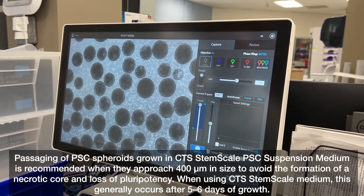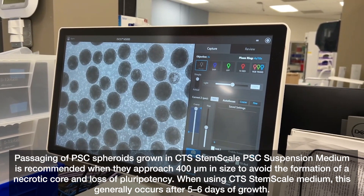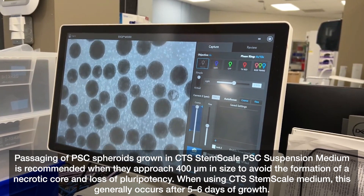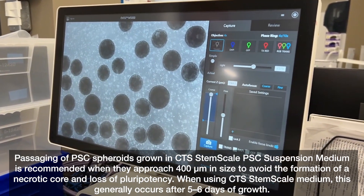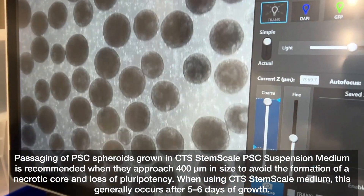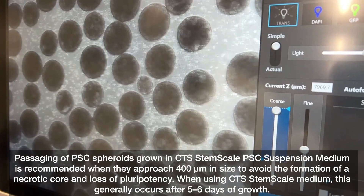Passaging of PSC spheroids grown in CTS StemScale PSC suspension medium is recommended when they approach 400 micrometers in size, to avoid the formation of a necrotic core and loss of pluripotency. When using CTS StemScale medium, this generally occurs after five to six days of growth.